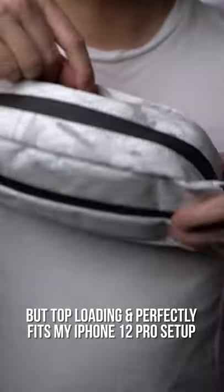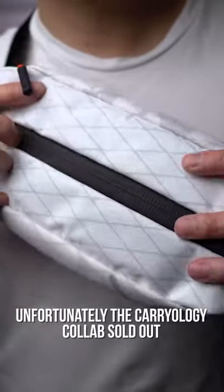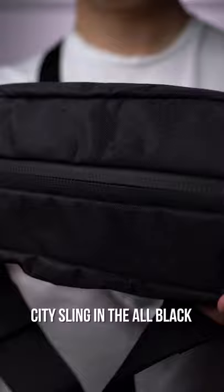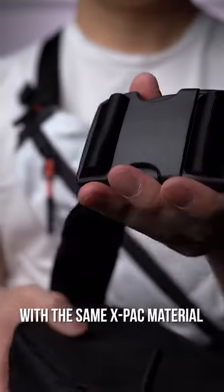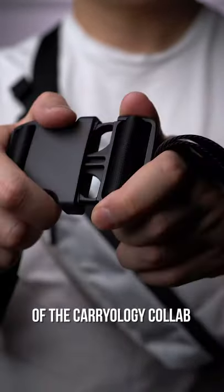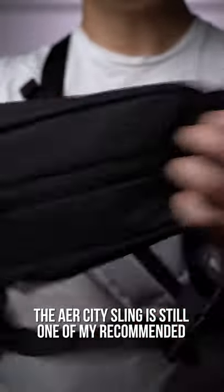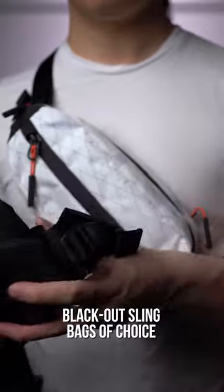Top-loading, it perfectly fits my iPhone 12 Pro setup. Unfortunately, the carryology collab sold out within 10 minutes of release, but lucky for you, air just released an updated city sling in all black with the same X-Pack material. You won't get the finer detail upgrades of the carryology collab, but if you want that perfect size for a light EDC carry load, the air city sling is still one of my recommended blackout sling bags of choice.